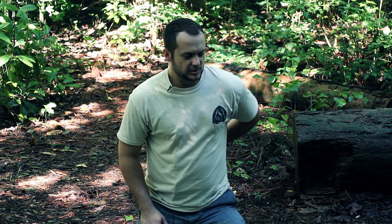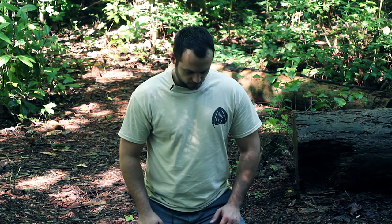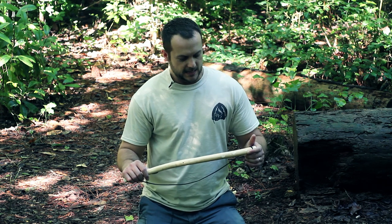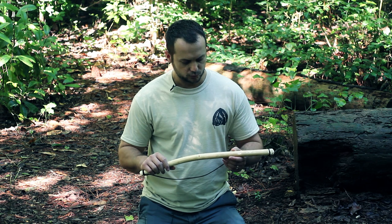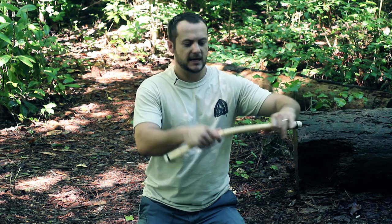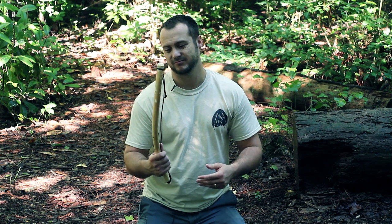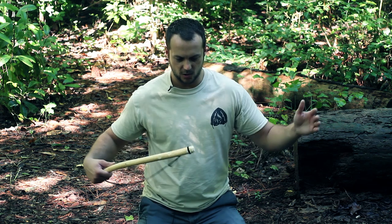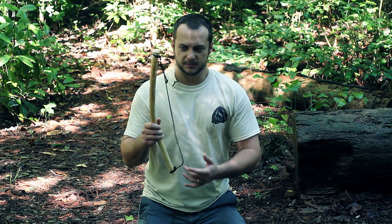Let's talk about the seven main components of a bow drill kit. The first one is the bow. This is a central item - it doesn't matter what kind of wood it is because it's not creating the friction. It needs to reach from your armpit to your wrist, have a slight curvature, and be about a tad bigger than your thumb, though some people prefer longer or thicker ones.